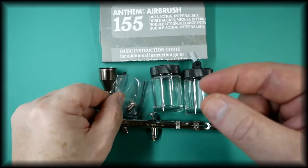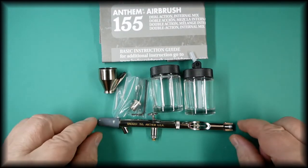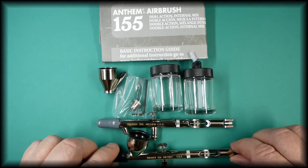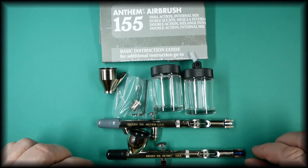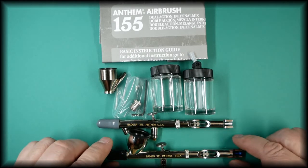It also comes with a hose fitting for fitting onto European size hoses. The airbrush is a suction feed, which is identical to the Patriot 105, other than the Patriot 105 being a gravity feed. The parts are identical to each other.